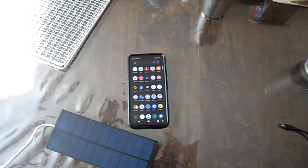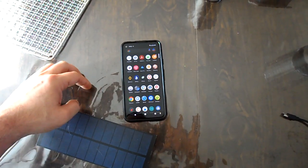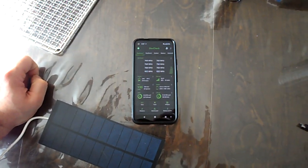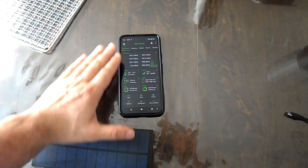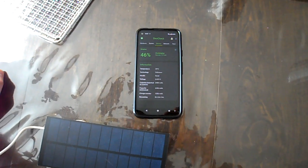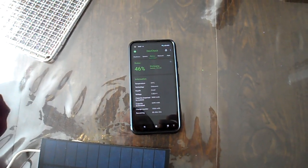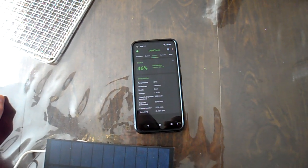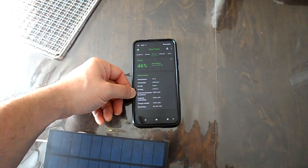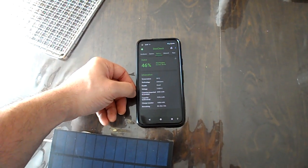The phone is at about 46%, so there's plenty of headroom to do some little charging experiments. I've got this fun little program loaded on my phone called DevCheck, which lets me see what my phone is currently doing in terms of the frequency it's running at and how much power it's using. Right now my phone is sitting at 1056 milliamp hours, which is significantly down from the capacity rated by the system, but that is what it is.